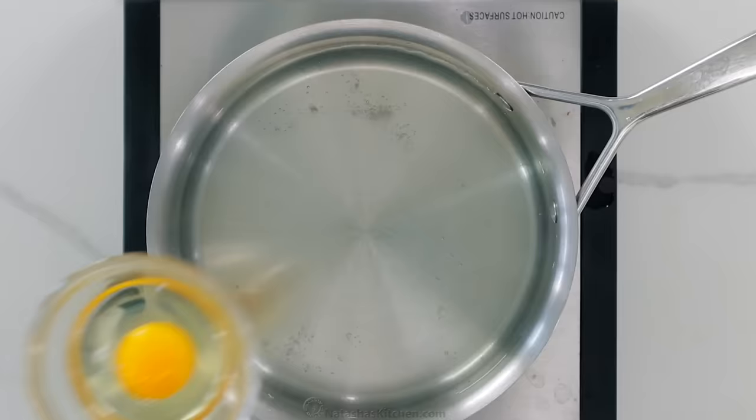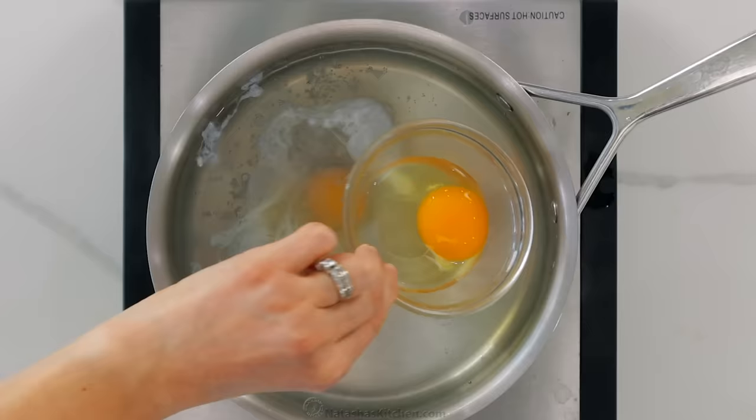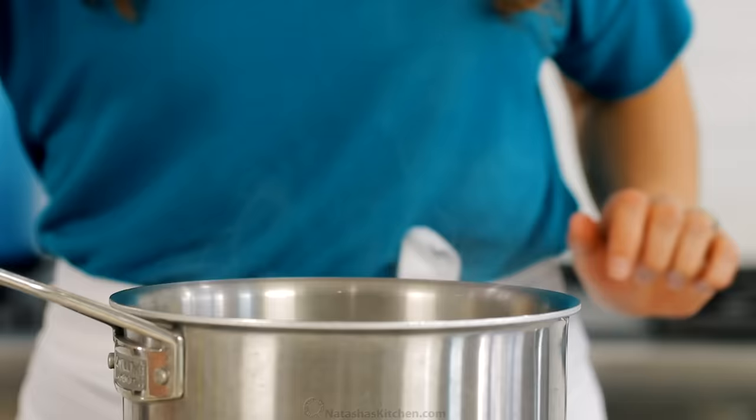Now add the eggs one at a time. Dip the edge of the ramekin into the water and gently slide out the egg. You can see that the first egg wasn't strained and released strings into the water, while the second egg was strained and looks much cleaner. Working quickly, add the rest of the eggs in a clockwise pattern around the pan so you know which ones to take out first.